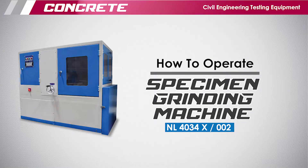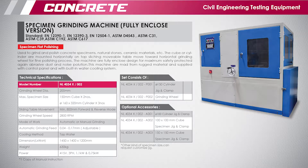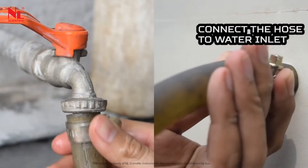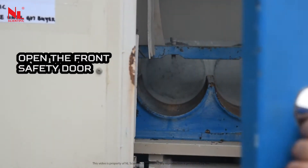This video shows how to operate a specimen grinding machine. For technical setup, connect the hose to the water inlet and open the front safety door.